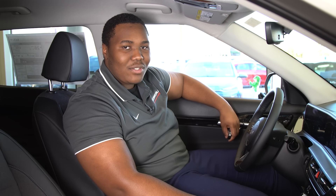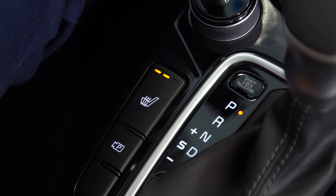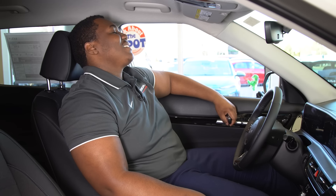Our last way to keep you warm during the winter is our front heated seats with three levels. Just activate them by pressing the heated seat button here and you're good to go. So warm.